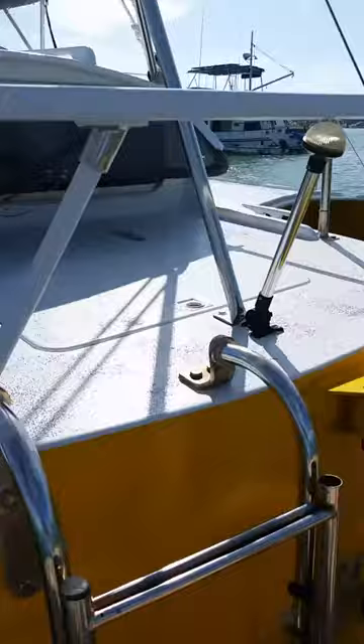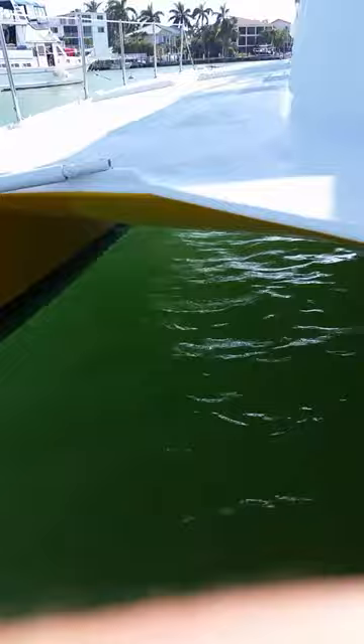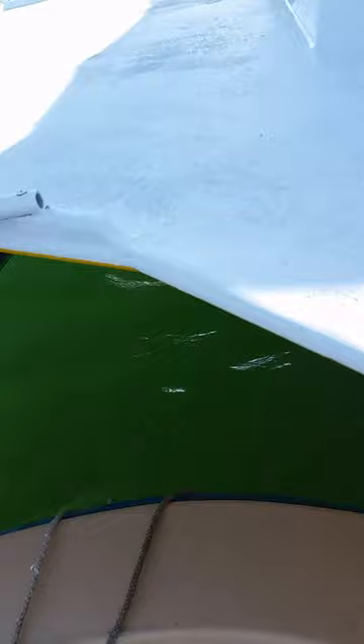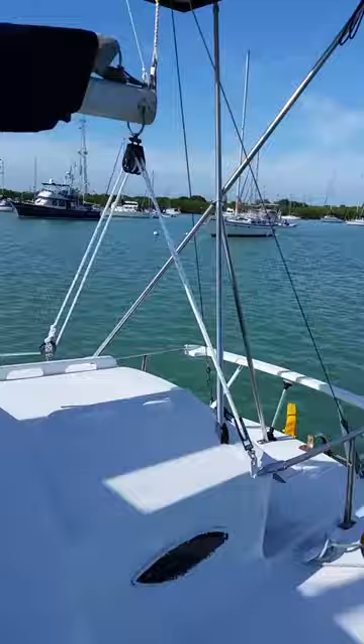Let's climb aboard. You can pull the dinghy right up underneath between the poles — it'll make more sense when I get out. You just step right up on deck, and the dinghy is tied up and will drift back. Okay, outside.